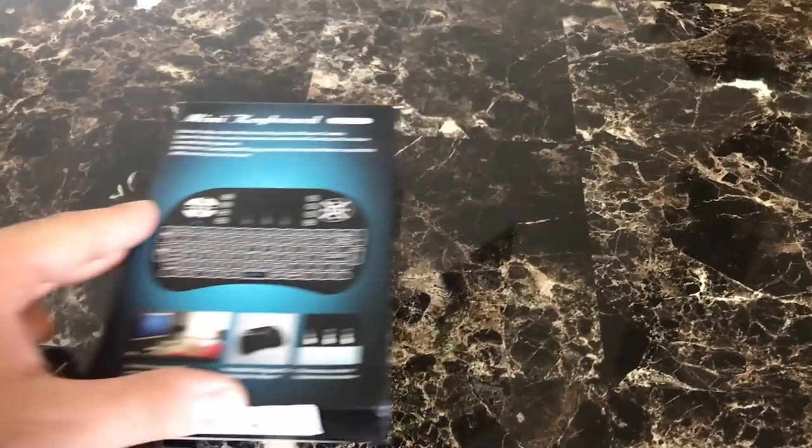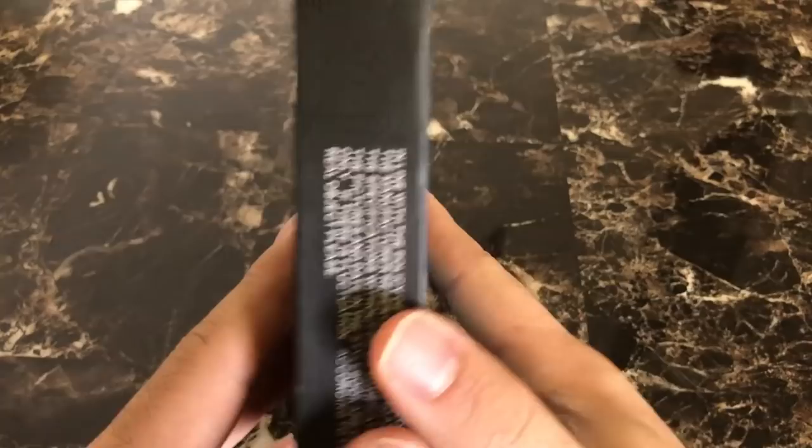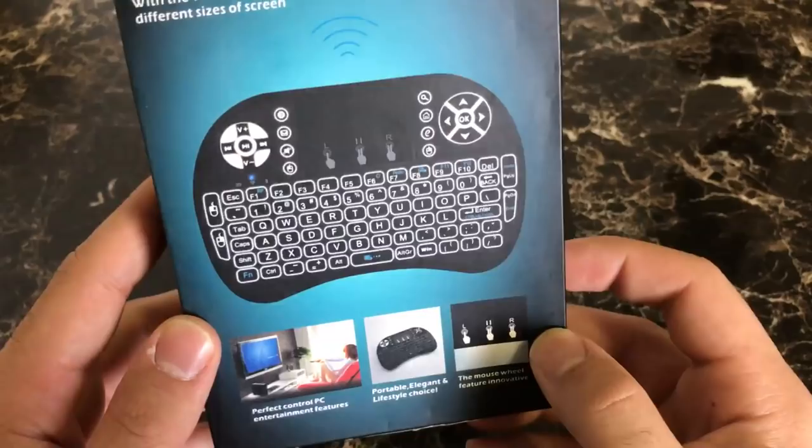Hey guys, what is up? Mist here with another video. Today I'm going to be reviewing the Mini i8 wireless backlit keyboard. This is probably one of the best keyboards you can find for your Android TV device, Fire TV Stick, or basically any device that needs a keyboard. It's an all-in-one keyboard that makes it really easy to type and navigate your device. Stay tuned, I'll show you what this is about.